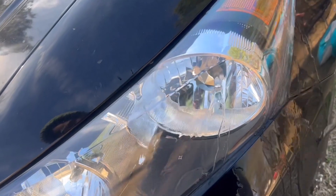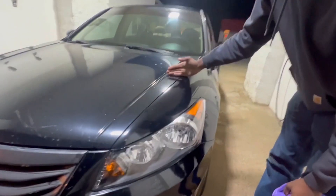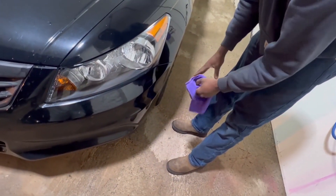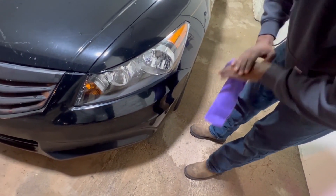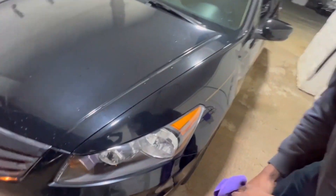This is a fairly new headlight, honestly. This paint is not in its best shape, so I'm gonna give this product one more try — a couple more tries. And I'm gonna put this product down.